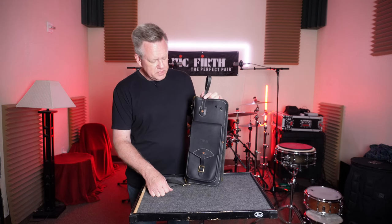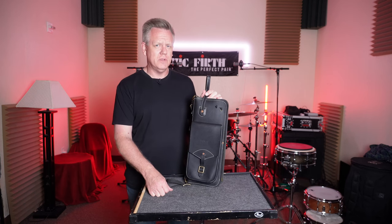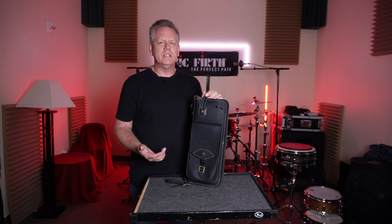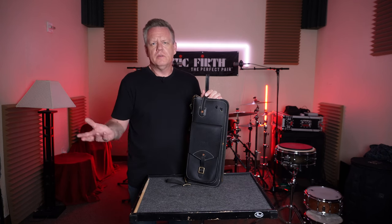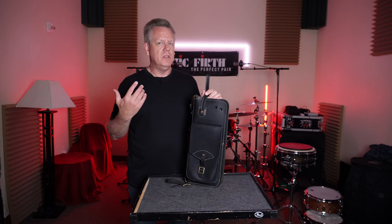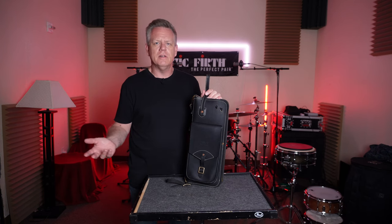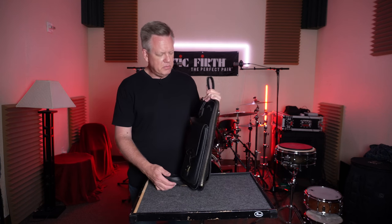This one cost me slightly over $200 for this stick bag. Would I suggest that everyone go out and get one of these? No — it's pricey, but it's built that way. The pleather-type bags I've been using recently from a couple different companies — yeah, sure, they work. You throw sticks in them, throw them in your car, bring them out, get the sticks out. No one ever sees them but you. They work perfectly fine, but they're not built like this. Those pleather bags are like $100 still. This is $200 or slightly over, and it's just built like a tank.